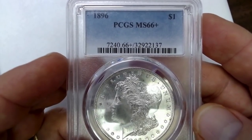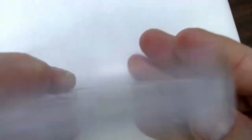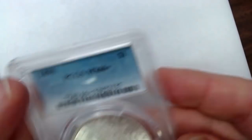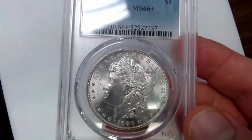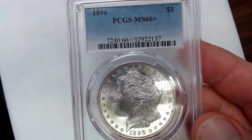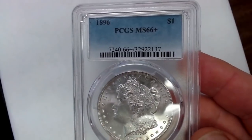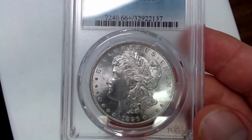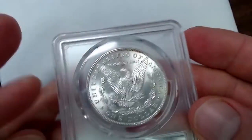This here is a 1896-P, Mint State 66 Plus. Some of them did circulate out west at the saloons and casinos. The S and O mint marks — you'll see a lot of those are rarer. If this were a 1896-O, it would be worth a couple hundred thousand or more. A 1896-O or 1896-S would be unbelievably valuable, unattainable for most collectors. But this is a very nice looking coin for a Philadelphia Mint coin with a little bit of toning on the reverse.